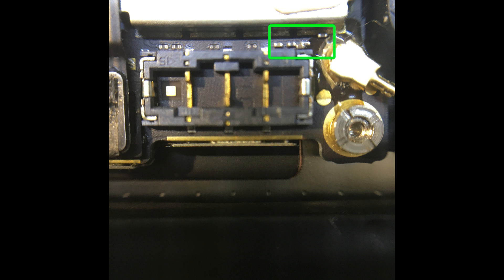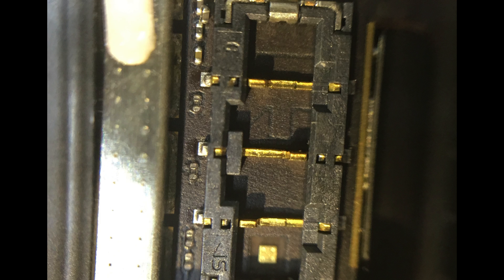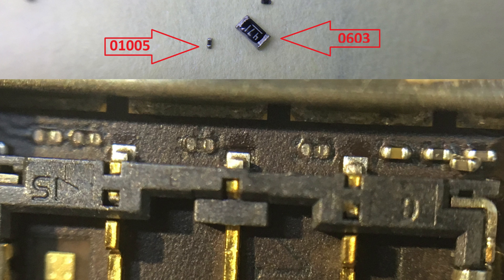I placed the board under my microscope and then everything became obvious. I was missing 4 components from the logic board right next to the battery connector. I immediately realized this must have happened either when disconnecting the old battery connector using the spudger, or when plugging in the new one. These are 01005 components — just 0.4 by 0.2 mm in size — barely visible with the naked eye. A comparison image shows just how small they are: the 01005 makes a 0603 component look huge.